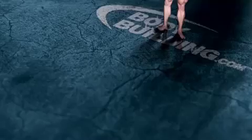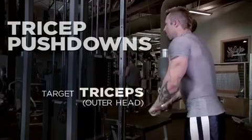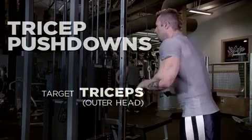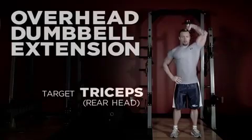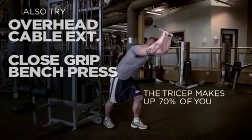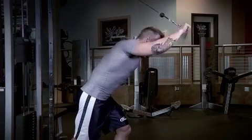Moving on to the triceps — the back of your arms — you've got three muscles, hence 'tri.' Pushing down works the outer head of the tricep. A close-grip bench press works the middle head. Extending your arms overhead with a rope or dumbbell works the rear head, giving you that overall fullness. 70% of your arm is made up of the tricep, so it's something you should really focus on — a lot of people train biceps when in fact they're only 30% of the arm.